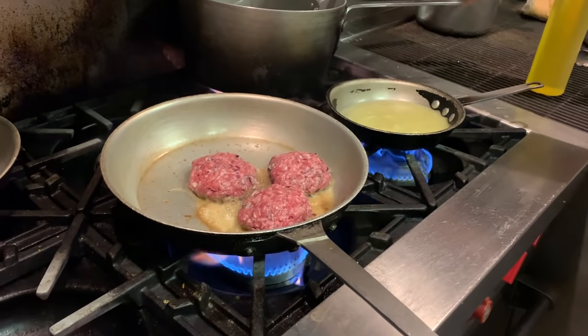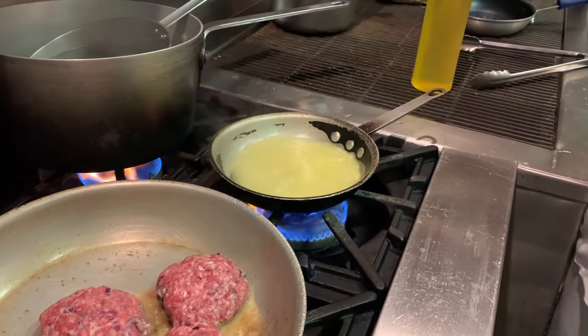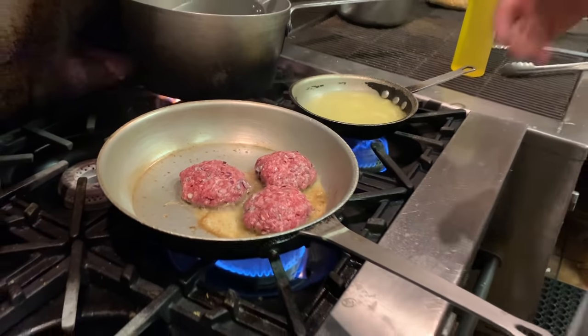I've got a little bit of chicken stock here, going for the gravy. You can use a little bouillon cube or, ideally, a little bit of beef stock.